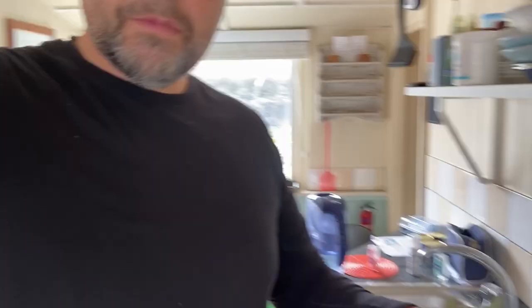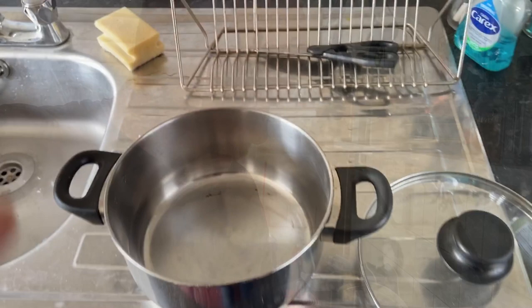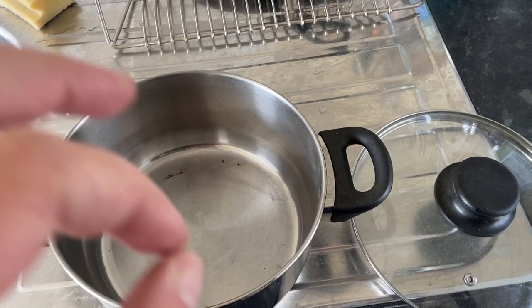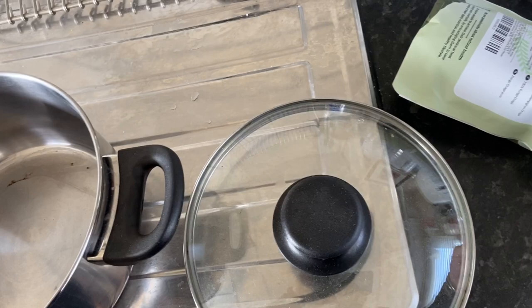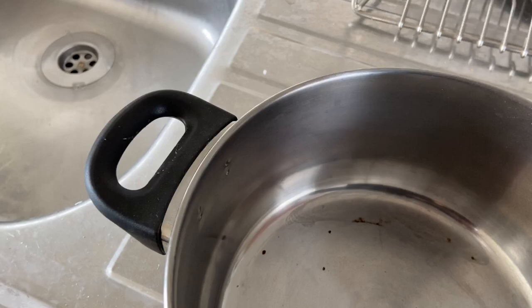Okay so I've got this mushroom extract here. I'm just going to open the packet and see what it smells like — doesn't smell of anything. I'm going to add the tablespoon to the pan, one litre of water, and then we're going to warm it up. I'm going to put that into the pan and add a bit more.